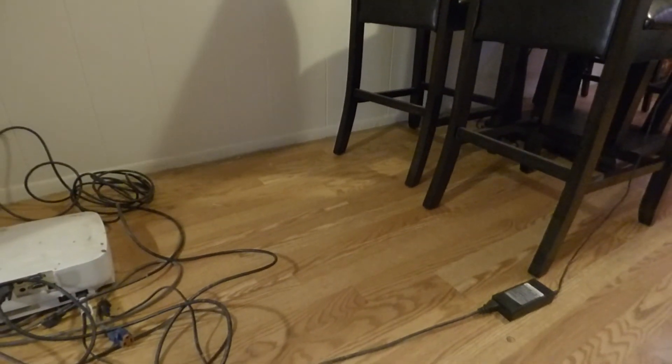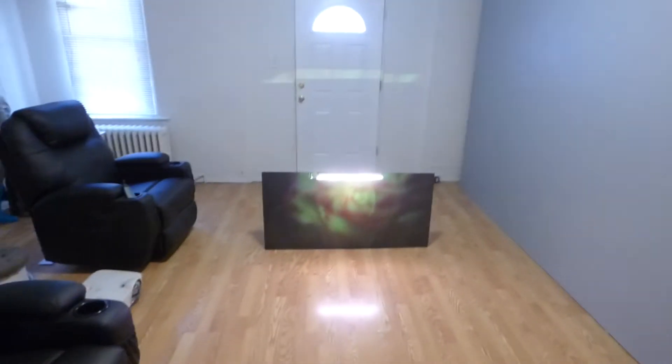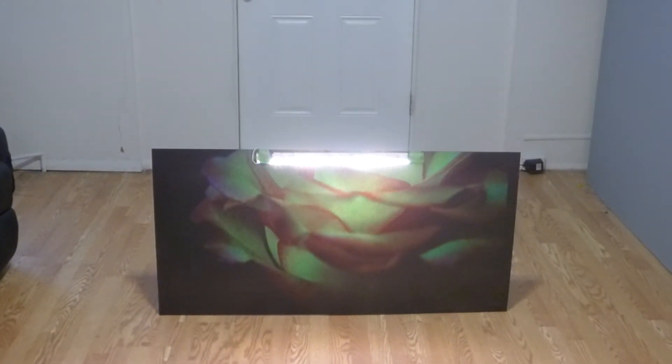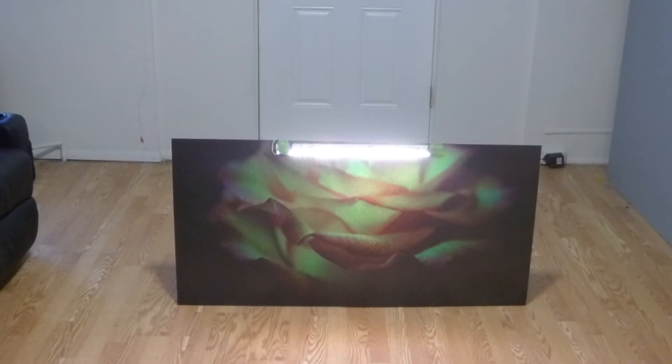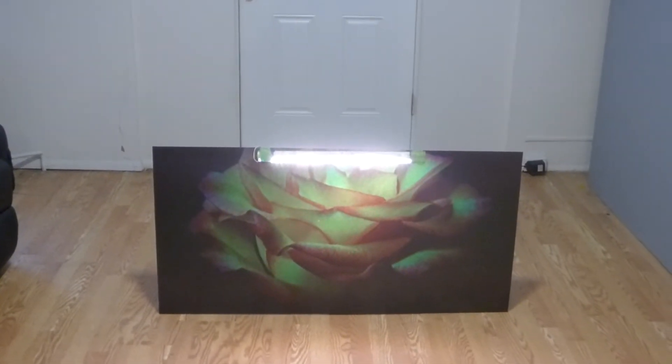I'm going to remove this away from the projector — don't want you to see it yet. And I'm going to start the demonstration now for you guys. All right. Let's see how much light is hitting that screen.